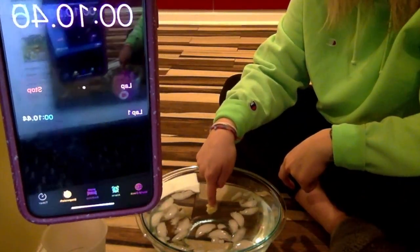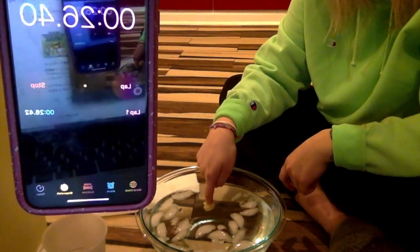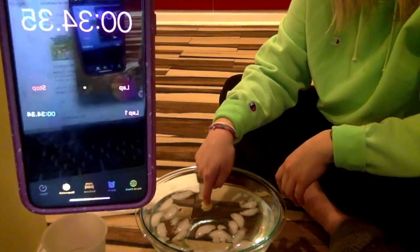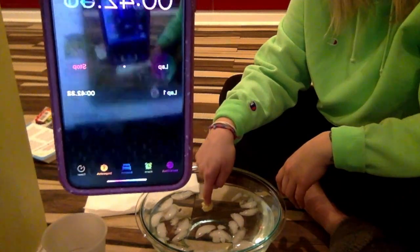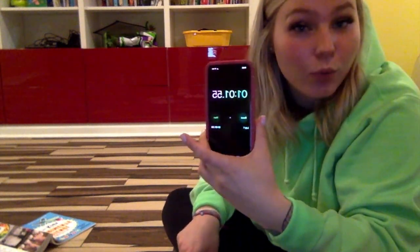I'm keeping my finger in the ice-cold water with the butter on it. Boys and girls, I had my finger in the water with butter for a minute and one second! Because of the butter that acted like the blubber, we were able to keep our finger in the ice-cold water for 53 seconds longer.